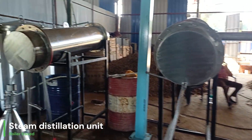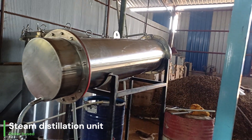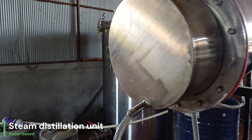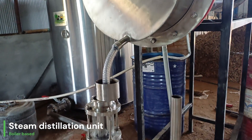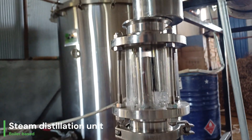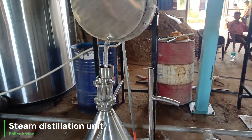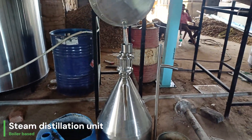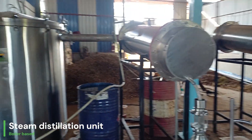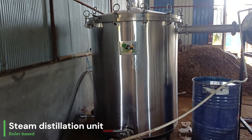Our client purchased 500 kg of this material, and volume-wise that is 2000 liters. We have two units with separate condensers. As you can see, there are two containers and two condensers, and our boiler is quite efficient — it can process both containers together.